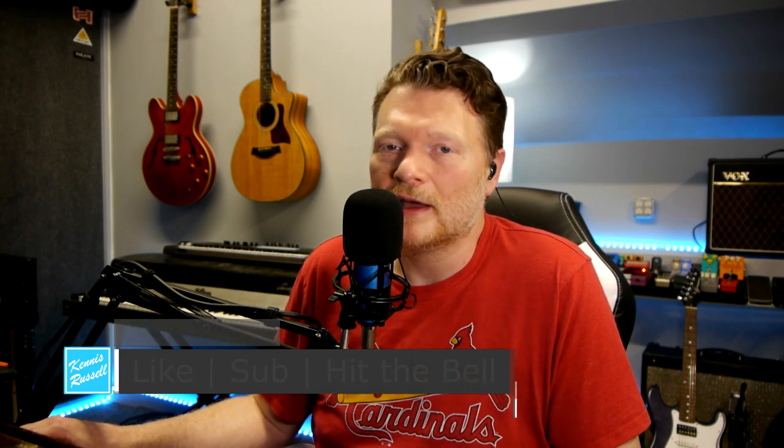And for everybody else, hopefully this helps you if you're considering putting together an in-ear monitoring system for your situation. Kenneth Russell out - thank you so much for watching. I really do appreciate it. If you made it this far, you are a rock star. You're awesome. Thank you so much for watching - I will see you in another video.